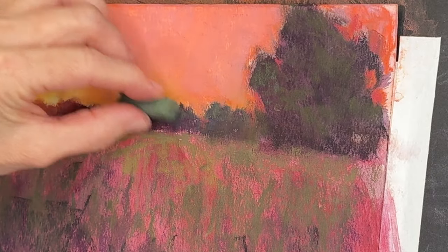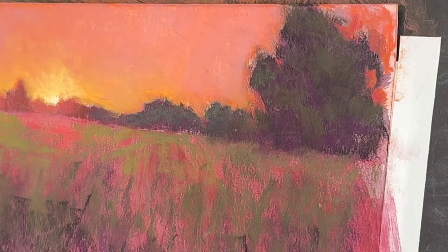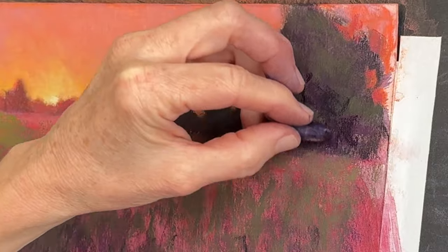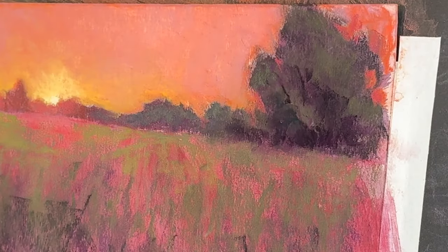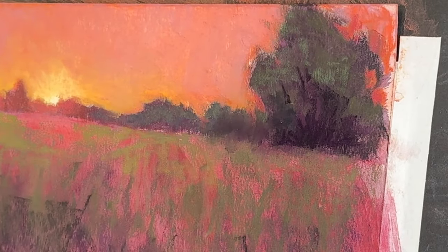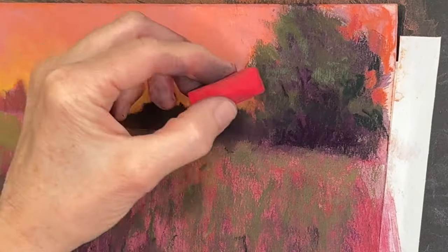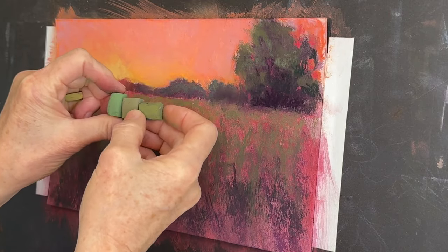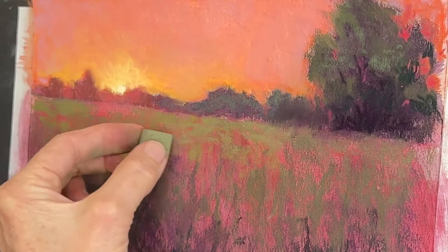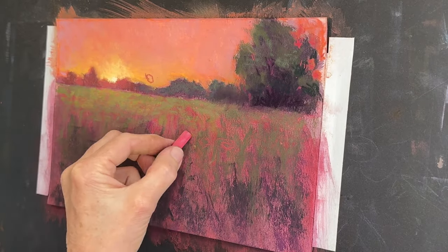I'm giving some greenery to the trees. A concept that has helped me a lot is to imagine you're painting something from the inside out — the inside of the tree is dark, which is why it started dark, and we gradually get lighter elements toward the outside where light catches it. I'm reestablishing some of the darks on the interior and doing some negative painting — carving into the tree shape. Now I'm choosing a variety of greens for the grasses, including a lighter Sennelier pastel for where the sun is shining on the grasses.